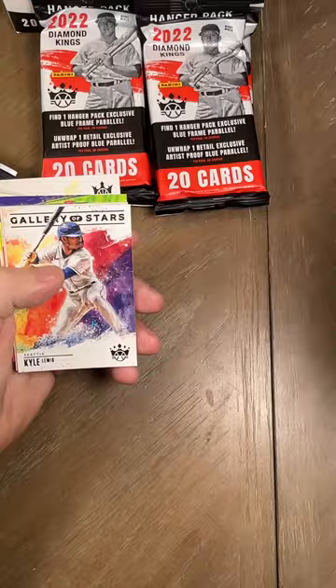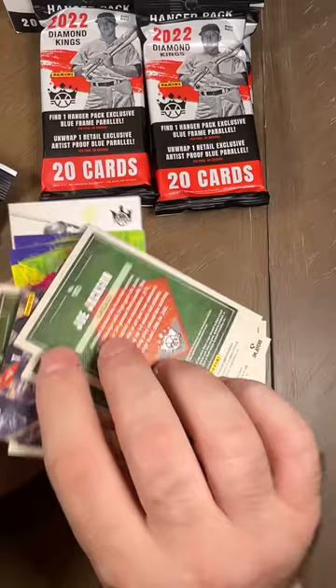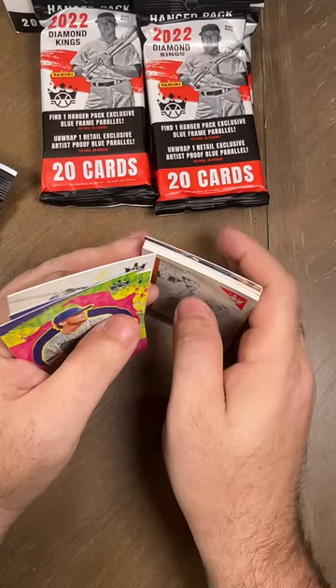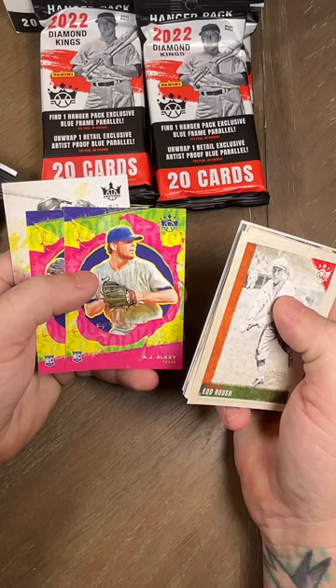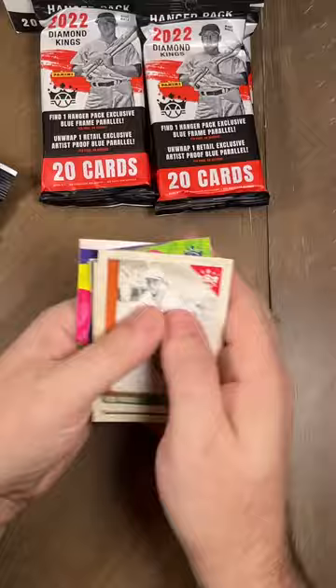Then we got a Gallery of Stars Kyle Lewis, a Mookie Betts, and a Joe Jackson — Shoeless Joe Jackson at that. He was part of the White Sox team that blew the World Series by betting — it was a huge scandal. AJ Alexi rookie, Louis Frias rookie, and a Colton Welker rookie.